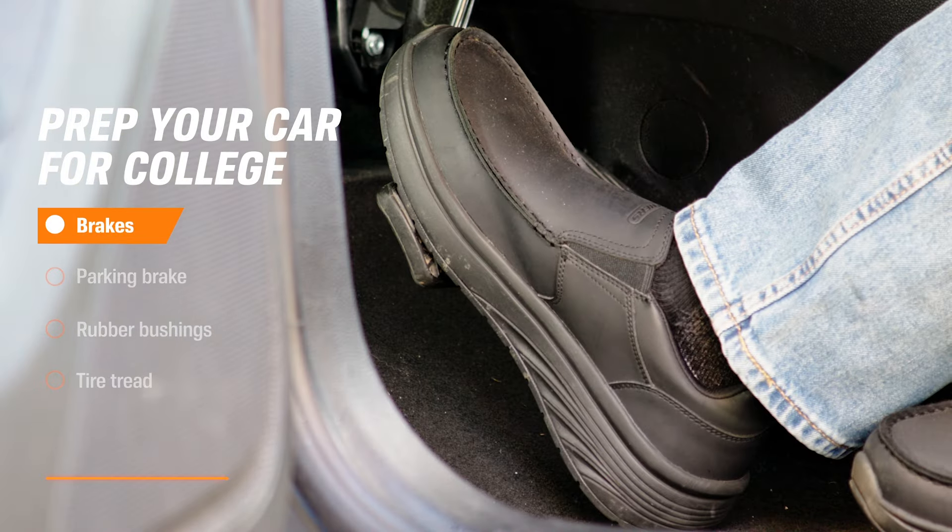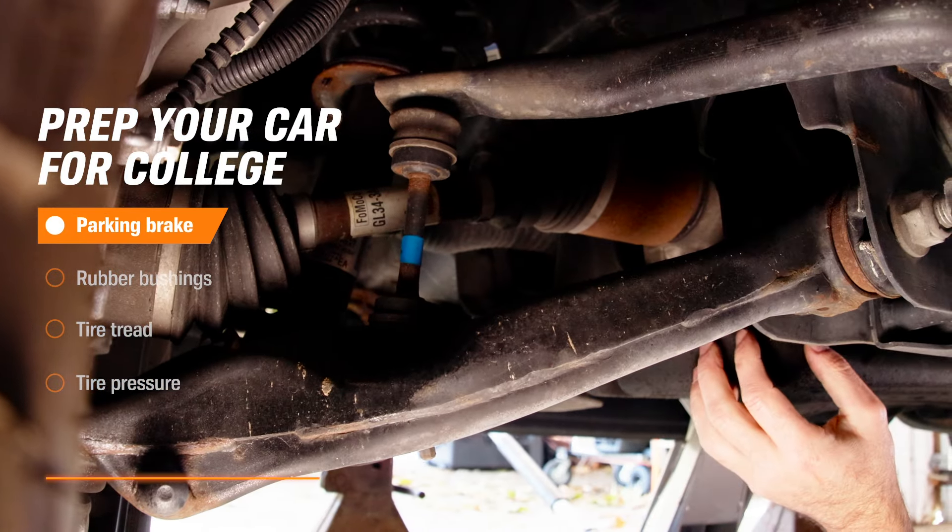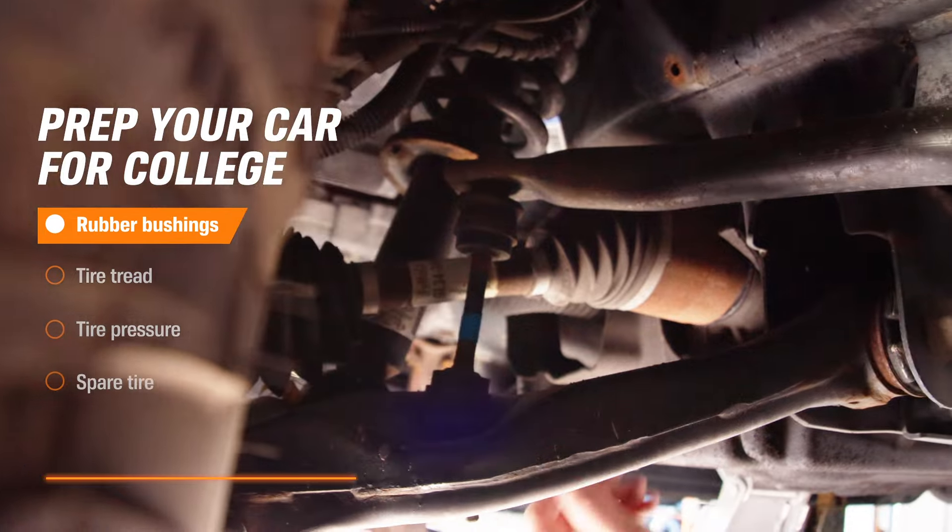Inspect the brakes and don't forget the park and brake mechanism too. Make sure nothing is worn, loose, or corroded. Check rubber bushings for cracks and tears.